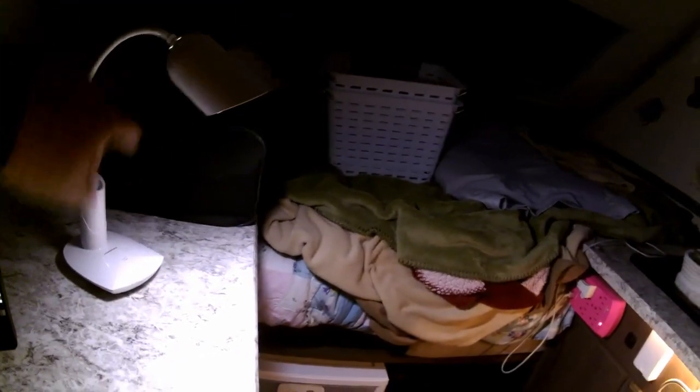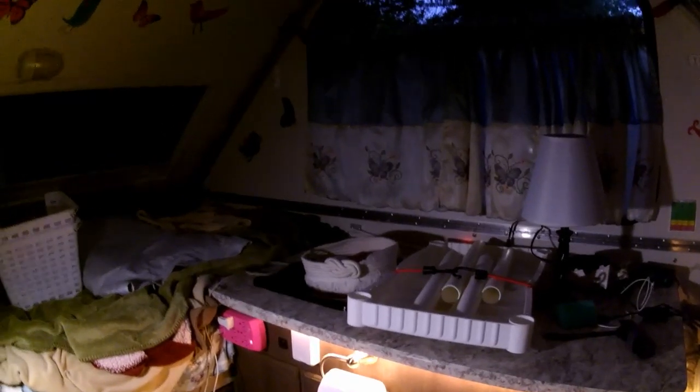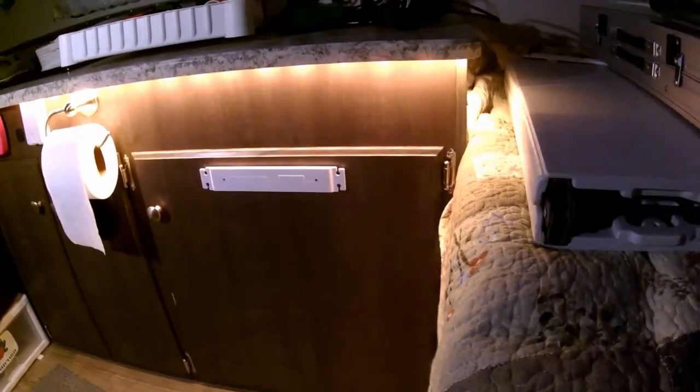I also have another lamp that plugs strictly into a USB port on the 12-volt, with a clamp that attaches to a tabletop or shelf. I bought it when heading out west knowing I wouldn't have power. It has a dimmer on it, which is handy. Let me get it out and show it to you.